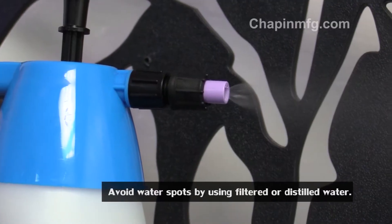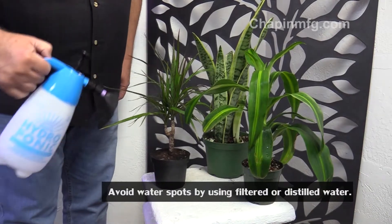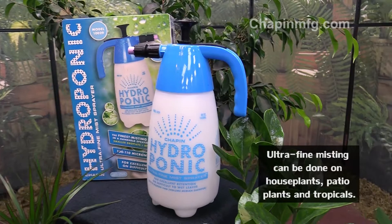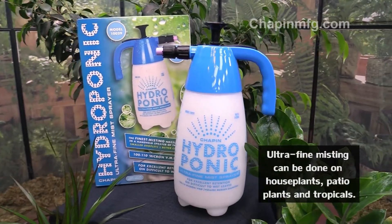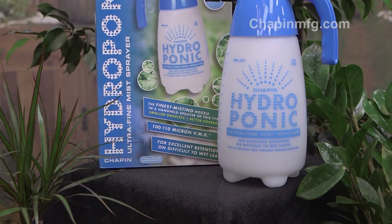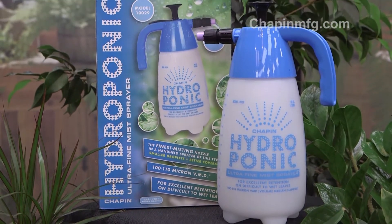A gentle mist of tepid water a couple of times a day helps regulate plants from wilting, encourages new growth, and hydrates them. In return, your plants will have a better chance of handling the heat when you lock up your house during the day than turning on the AC when you get home.